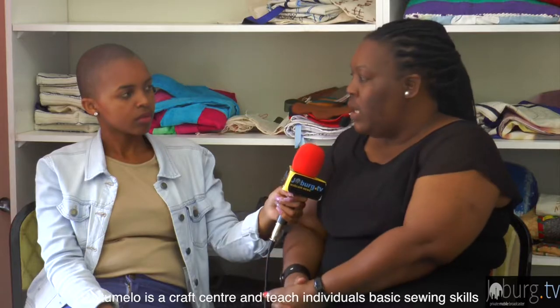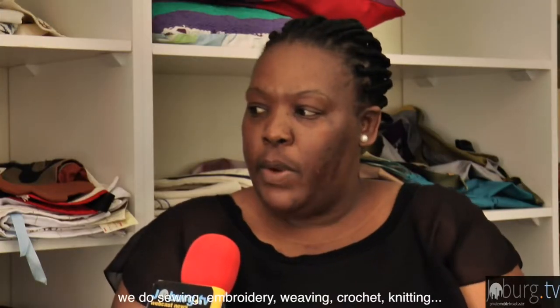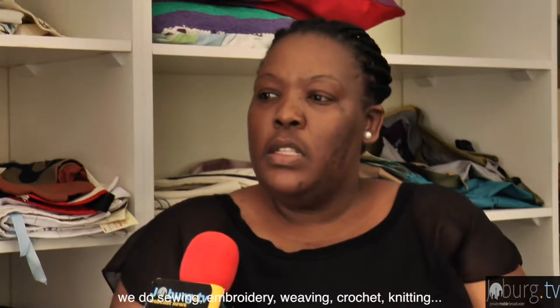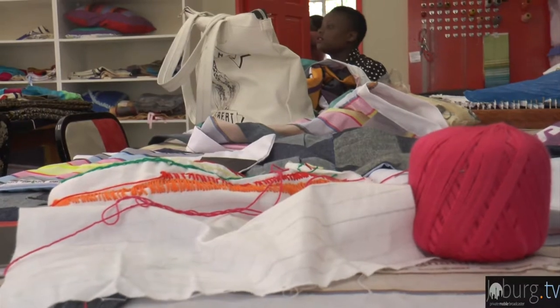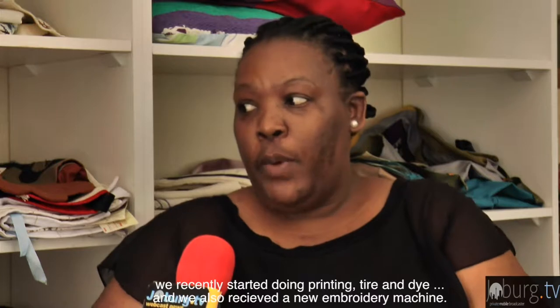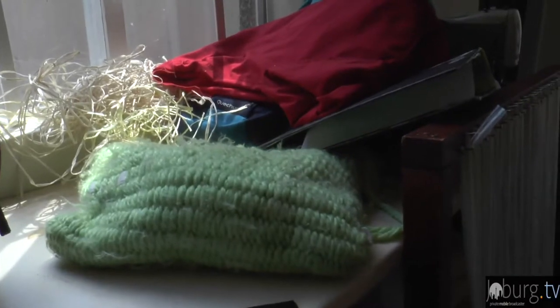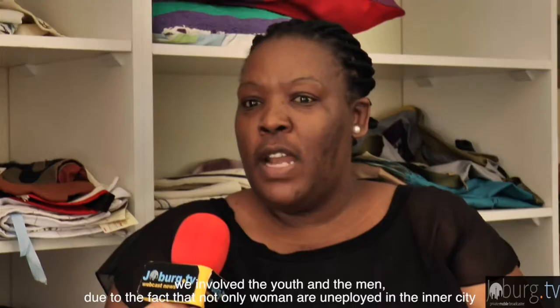The craft center teaches people basic skills: sewing, embroidery, weaving, crochet, knitting, paper mache, printing, tie-dye, and machine embroidery — both hand embroidery and embroidery machine work.